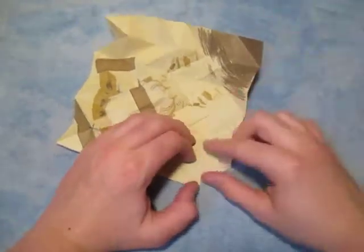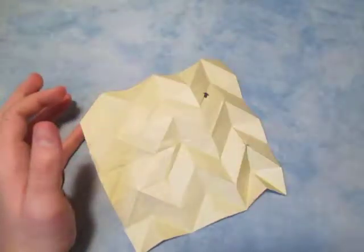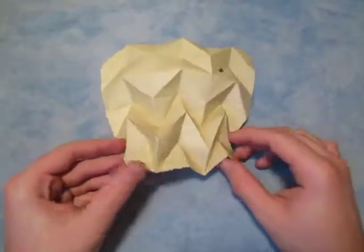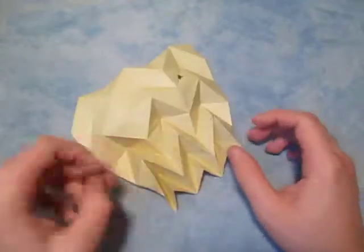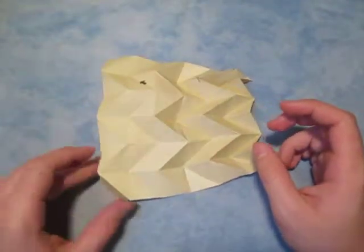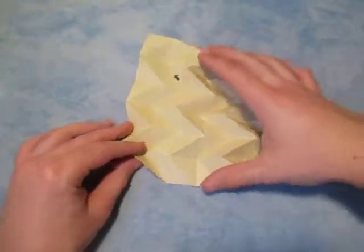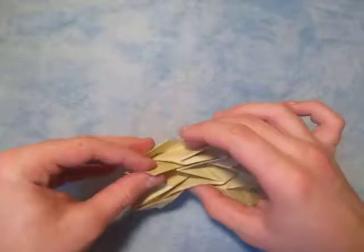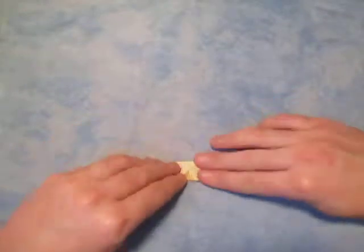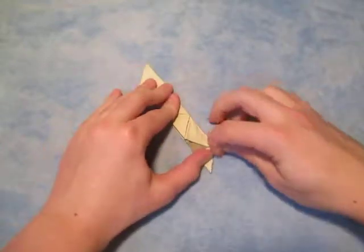Now it's time to collapse it to form the tessellation. This is tricky, so good luck. Let's start from the bottom and pinch everything together like this. If you're a beginner it's tricky, but if you know about origami then this should be fairly easy. Just kind of push everything together on existing creases, and flatten everything down on the surface like this — crease sharply if you want.